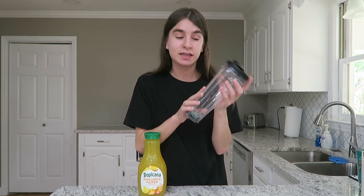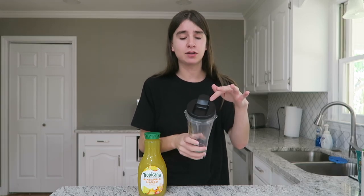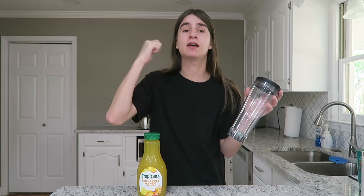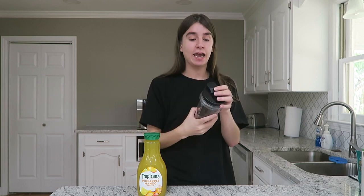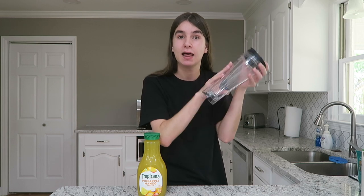I'm going to assemble this drink in a blender bottle that has a shaker lid — this is the best way to do it. At Starbucks, if you're getting a refresher-based drink — a violet drink, a pink drink, a star drink, or this new paradise drink — they're going to shake it in something like this, and it does make a difference. So just go ahead and get something like this.